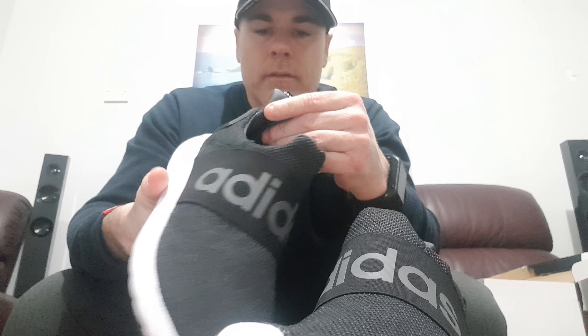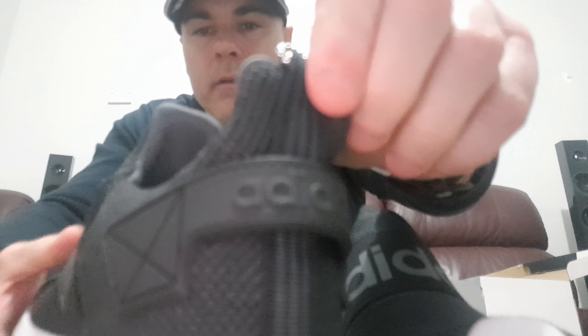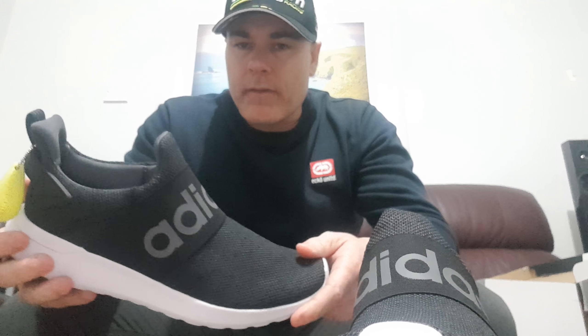On the back there as well it says Adidas — you can see that there. Sorry about the lighting, not in my usual spot. For any gadgets I'm going to be doing it from home, but for any of my barbering stuff that'll be at the shop.